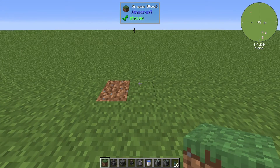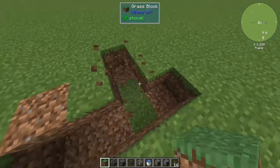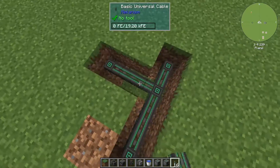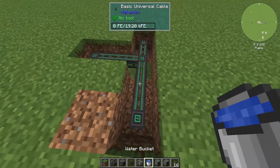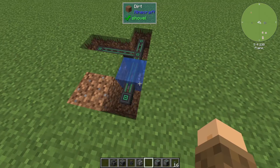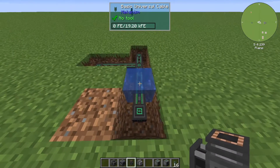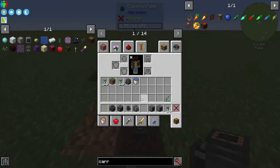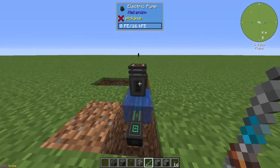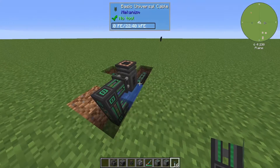To build this, dig four blocks out, go to the third block, dig two blocks out that way, and put some power cables on the bottom. Go to the second block and right-click your water bucket to waterlog the pipe there. From there, place your electric pump, grab your configurator, rotate it this way, and connect it back this way.